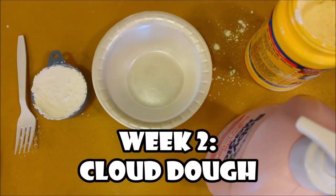Hey, all you rad scientists, welcome to week two of our program! This week we'll be making cloud dough — it's not like play-doh but lighter and fluffier. It's fun and you'll have a blast making it and playing with it. You can keep it in a plastic bag and play with it for a week or two, as long as you keep it hydrated so it doesn't dry out.